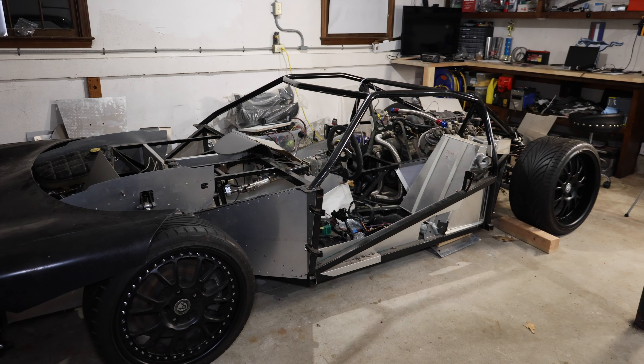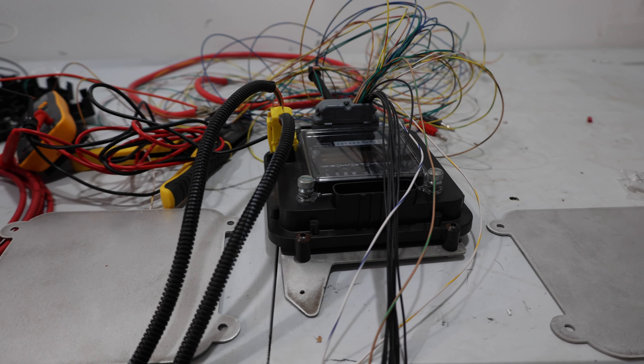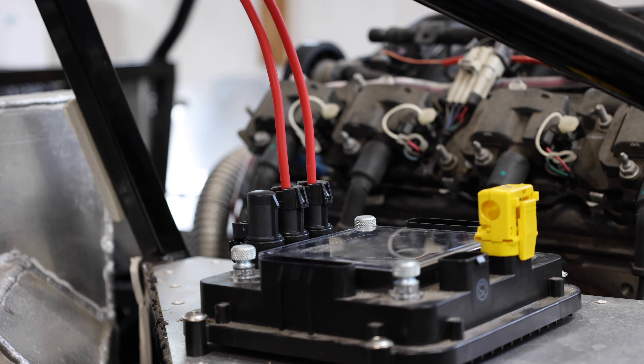Welcome to Smacky's Garage. Today we're going to be working on the Factory 5 GTM chassis wiring. The chassis wiring is going to be run by an Infinity Box system which is going to be mounted in three different locations on the vehicle. There's going to be one main master cell where all the inputs are coming in, and then it's going to send the outputs to the remote locations in the front and rear of the vehicle to control different systems. So let's jump into it.